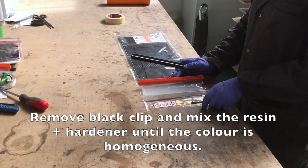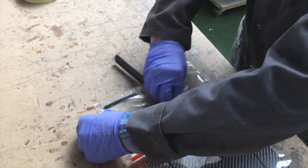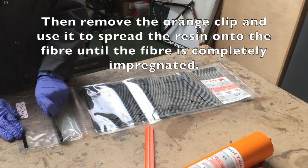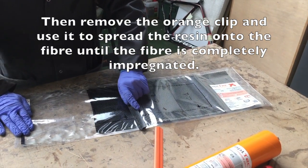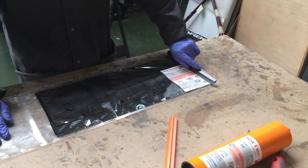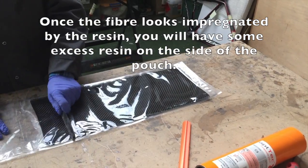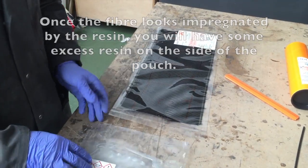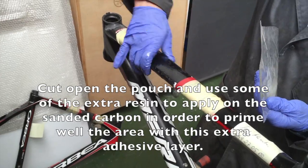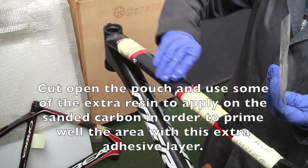Remove the black clip and mix the resin plus hardener until the colour is homogenous. Then remove the orange clip and use it to spread the resin onto the fibre until the fibre is completely impregnated. Once the fibre looks impregnated, cut open the pouch and use some of that extra resin to apply on the freshly sanded carbon, in order to prime the area well with this extra adhesive layer.